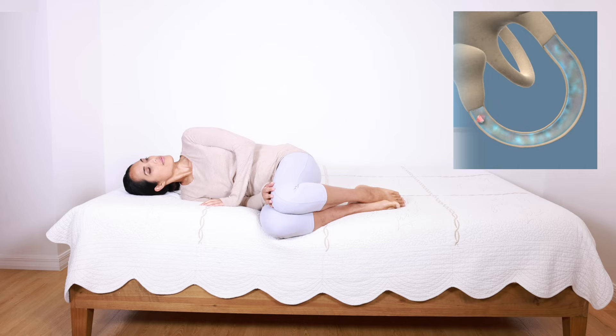Quickly lay down on your right side. You can see the animation demonstrating how the otolith crystal moves with these position changes.